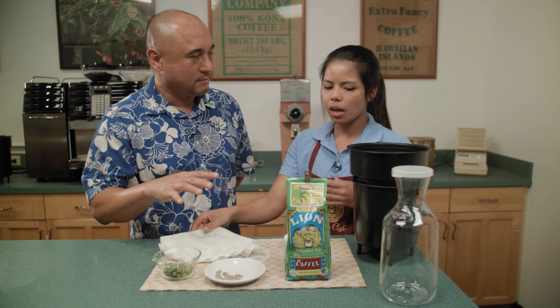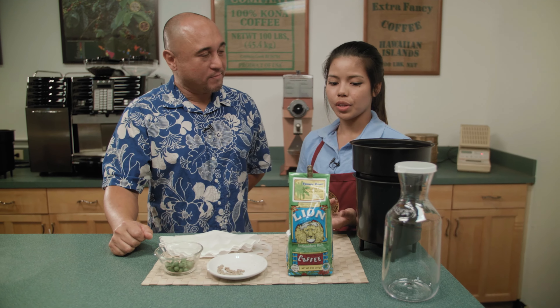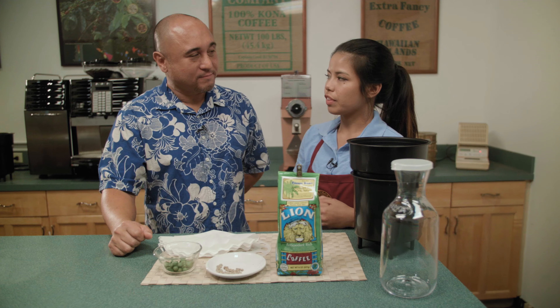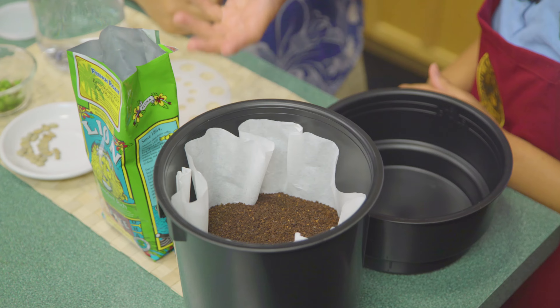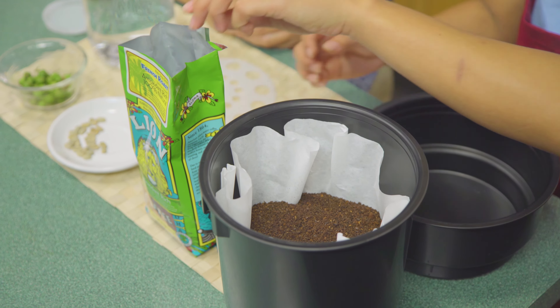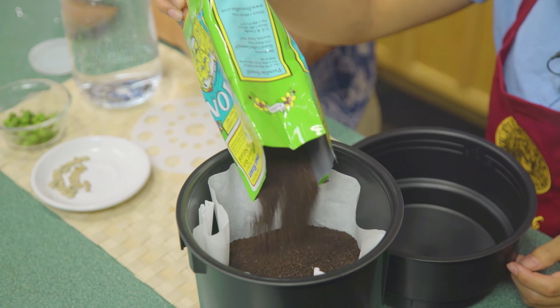And how long is this going to sit? About 20 to 24 hours. And what kind of coffee are we going to use today? Today we're going to be using our Lion Pure Choice French Roast. It's a nice dark flavored coffee so it gives a nice robust taste. You've already assembled this maker and put some coffee in, and you're going to finish up putting more coffee in there — finishing up putting the pound of coffee into the cold brew maker.